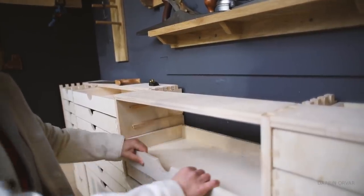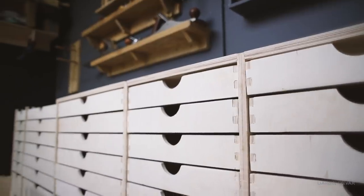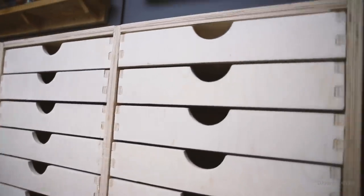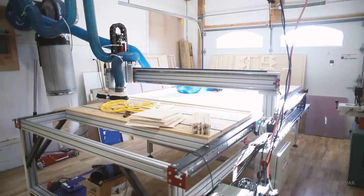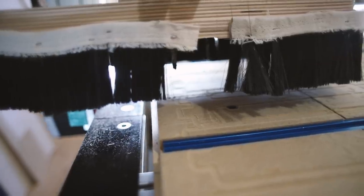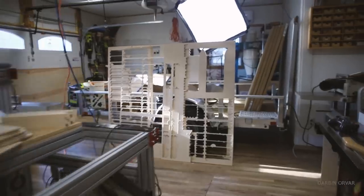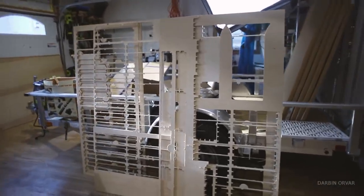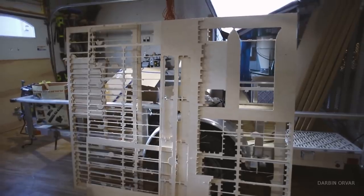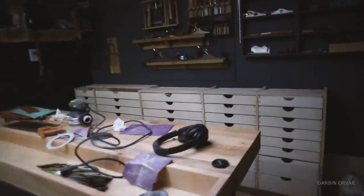I love the idea of lots of thin drawers because it's a very efficient way to store and organize things. The goal was to not spend too much time on this. I have a CNC machine so I wanted to take advantage of that, and I'm kind of looking at this project as a trial run for the teardrop trailer — really the first big project using a lot of CNC cutting and getting to know the machine more.